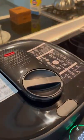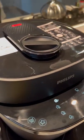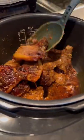Drizzle on some soy sauce and pressure cook for 30 minutes — keep the sticker on, it's really helpful. Once done, on the sauté function, add some more soy sauce and drizzle on some maple syrup or honey.